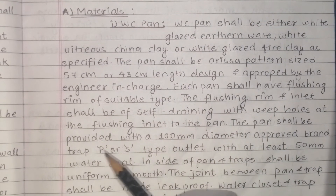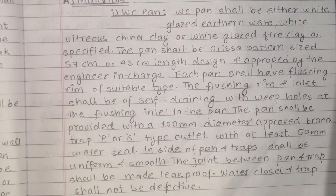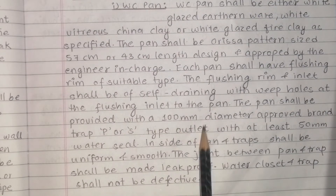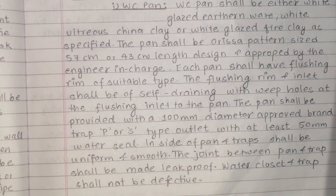The outlet shall be of approved brand P or S type. The pan shall have at least 50mm water seal — meaning the water level inside the pan must be maintained at that level. The inside of the pan and traps shall be uniform and smooth, and joints on all sides shall be uniform and smooth.